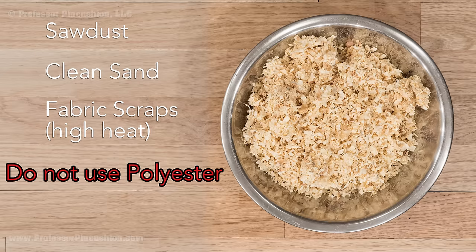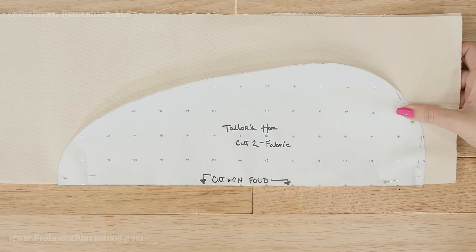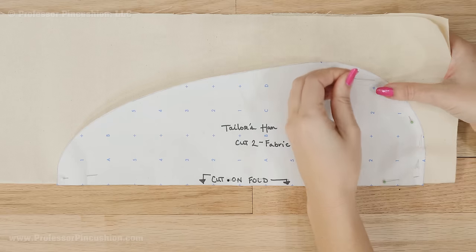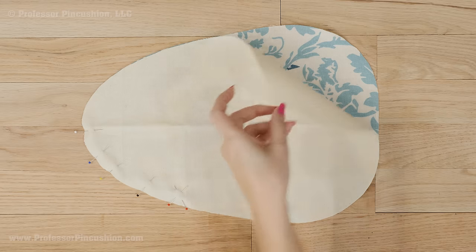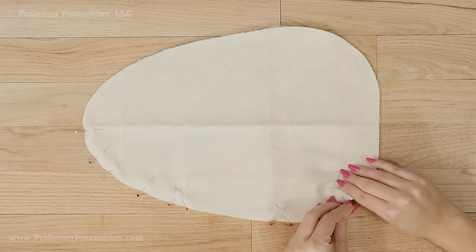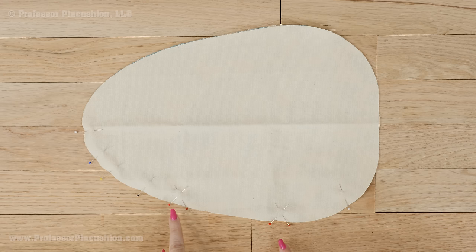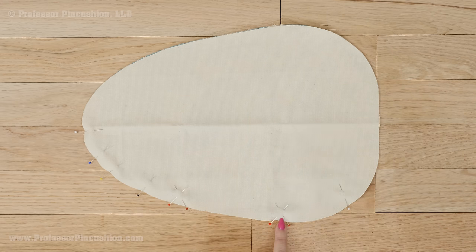For my ham I'm going to fill it with pine bedding that you normally use for putting at the bottom of rabbit or hamster cages. If you want to make one like mine you can download our free pattern, or you can make your own. From your pattern cut two pieces of fabric — my pattern needs to be placed on the fold of the fabric. Pin the two fabric pieces right sides together all the way around, and leave a pair of X pins about 5 inches apart on the side of the ham. We'll stitch all the way around but there will be no stitches between the X's, because this will be our opening.